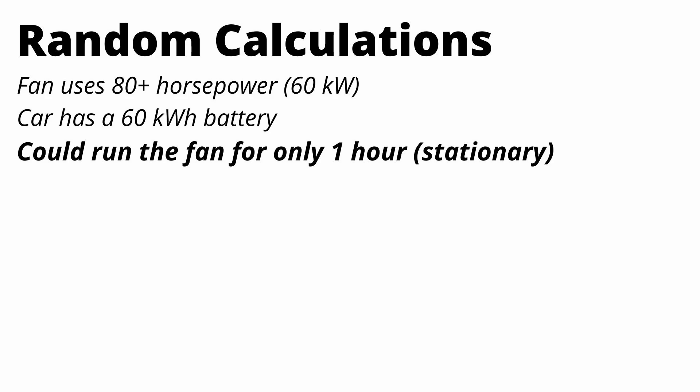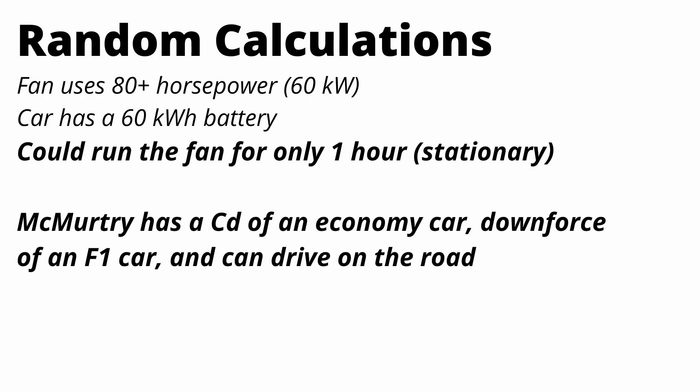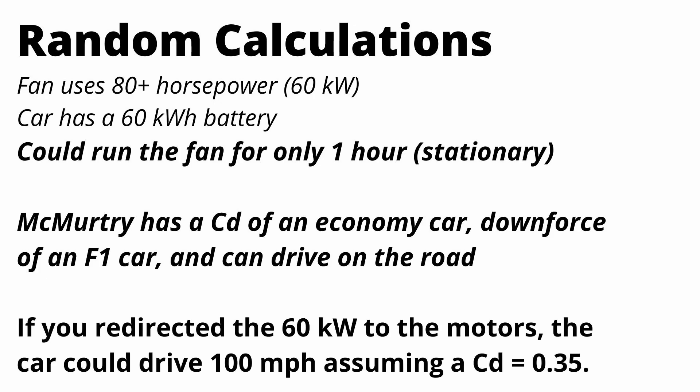The McMurtry has a coefficient of drag equivalent to an economy car. They haven't released an official figure, but they've talked about how that's a priority. At the same time it creates almost as much downforce as a Formula One car, so the technology is incredibly impressive. And lastly, if you took all those 60 kilowatts going to the fans and redirected them to the motors, you could go 100 miles an hour using just 60 kilowatts of power with a coefficient of drag of 0.35.